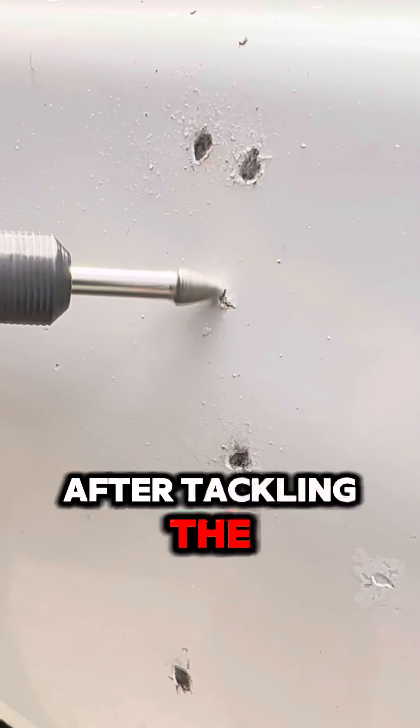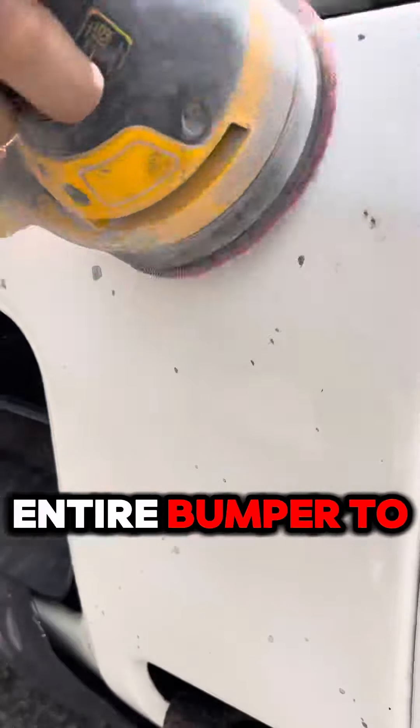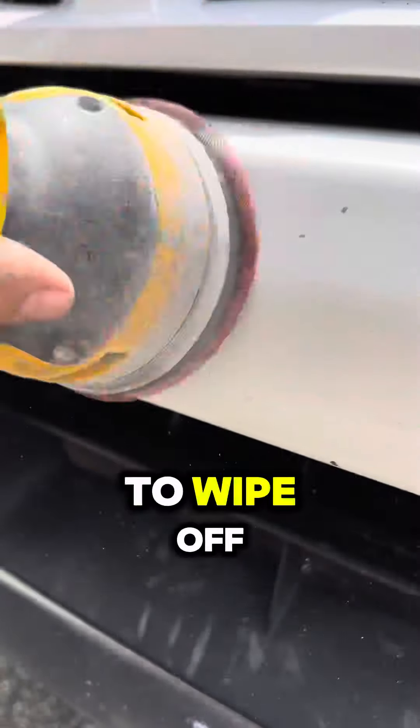After tackling the rust chips, grab some 120 grit sandpaper and lightly sand the entire bumper to smooth everything out. Use a towel to wipe off the dust.